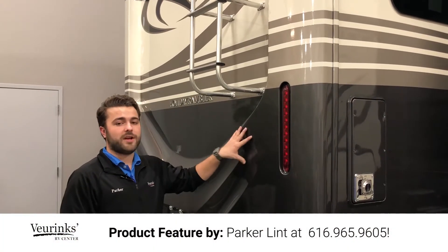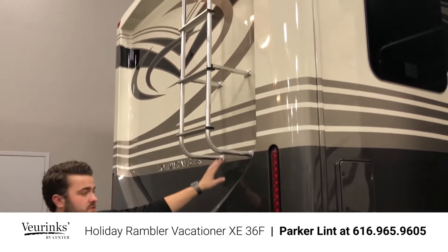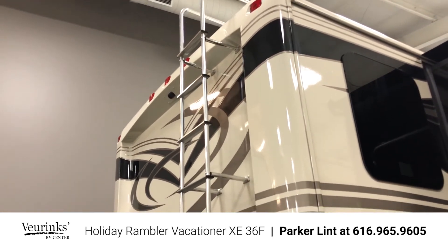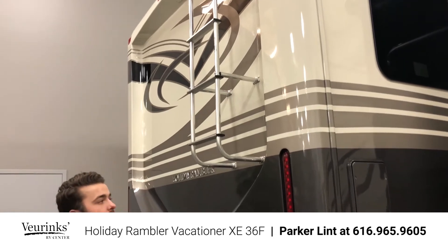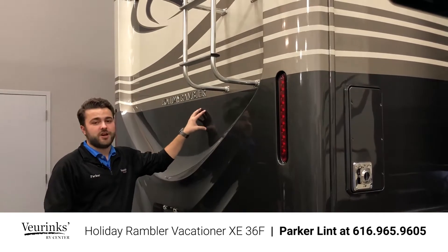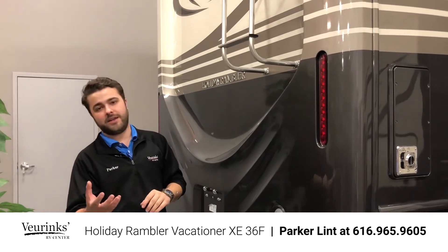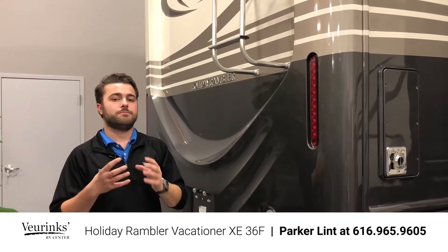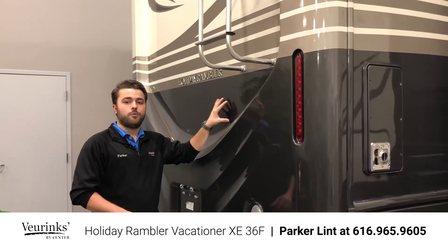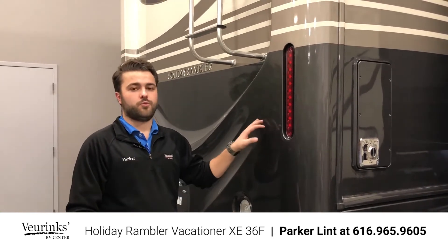Here on the back of the coach I want to show you the fiberglass rear cap — they did a really nice job with this design. We added a ladder for easy roof access, with an extension that comes down, great for watching races from the roof or cleaning and checking caulks and seals. LED tail lights are easy to see at night. The paint job on this Vacationer is beautiful — Holiday Rambler uses Sikkens brand paint, the same paint used on Mercedes-Benz cars. It's very high-end, very durable, and going to last a long time keeping the coach looking really nice.